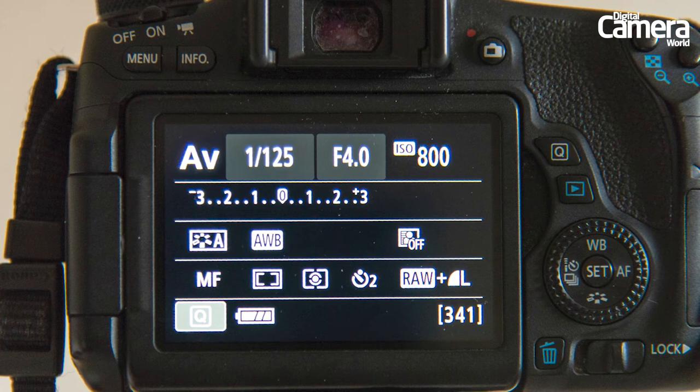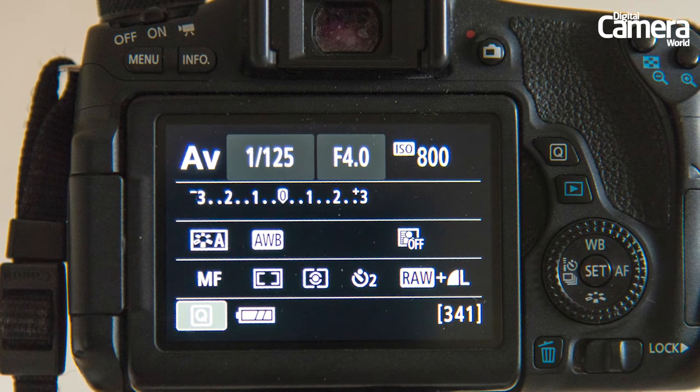You'll also want to activate the 2-second self-timer mode to avoid camera shake when you press the shutter button.